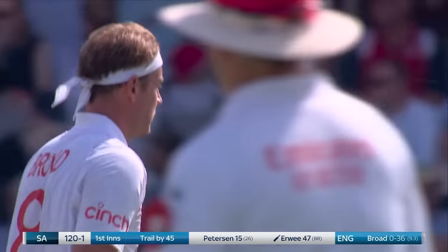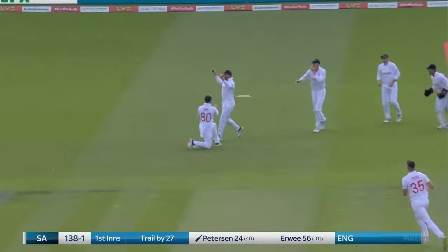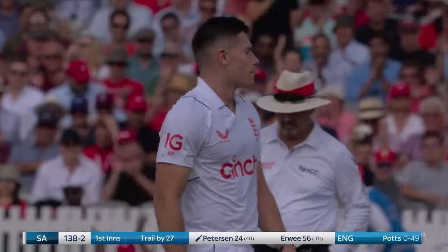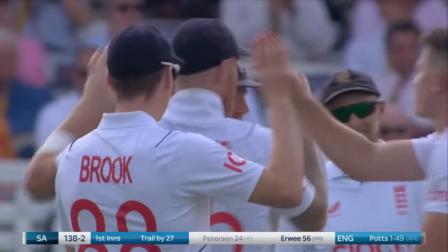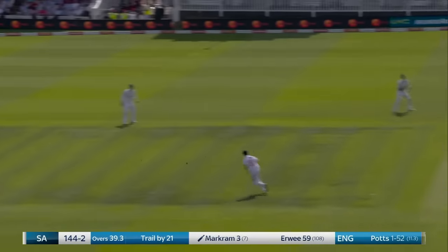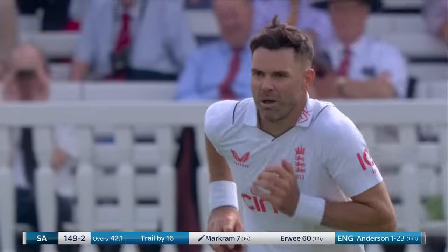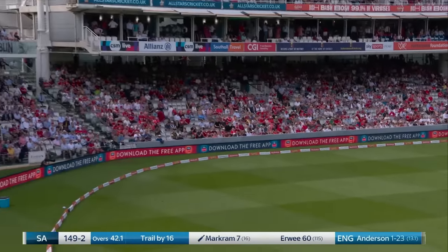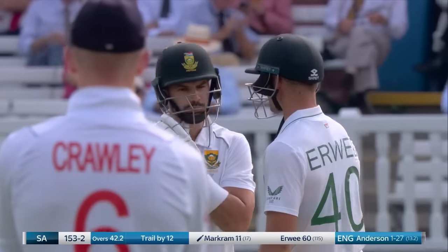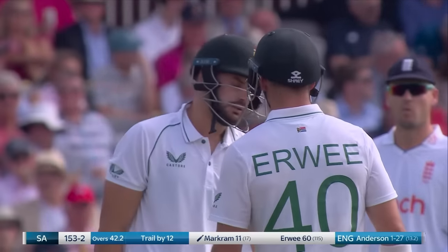Driven safely, driven square, driven for four. Edged and gone — Johnny Bairstow with the arms aloft. Matthew Potts has persevered from the nursery end. That's a good example of a cover drive from Aidan Markram — real flourish. Looked like an attempted in-swinger from Anderson on a full driving length, but it was met with the full blade from Markram.